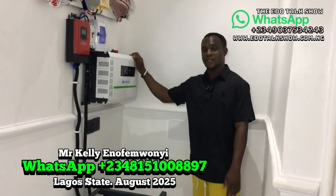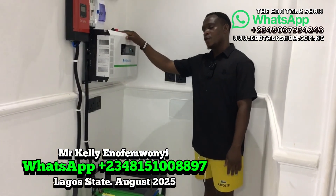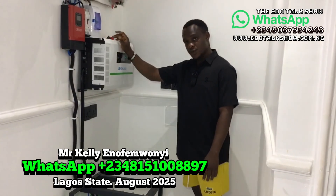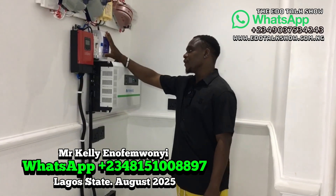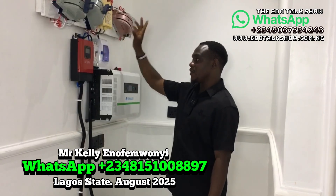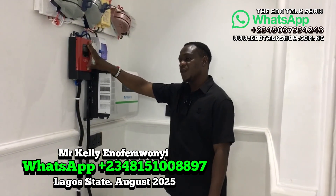This particular system uses a 3.5 KVA inverter — 3.5 KVA at 24 volts. This white box here is the AC breaker, and this one is the DC breaker. They are connected to the panels coming from the roof.